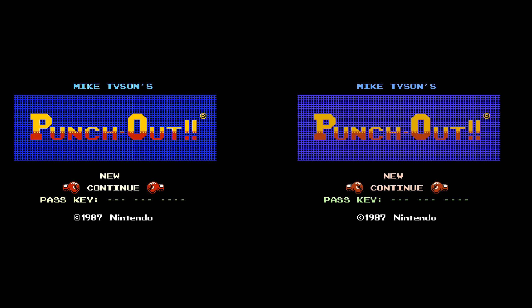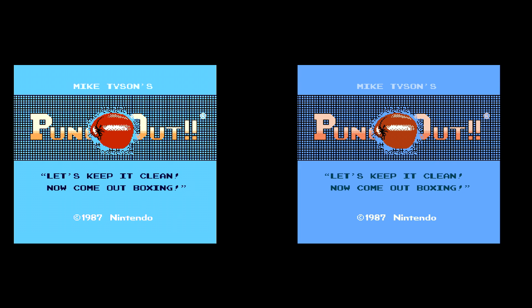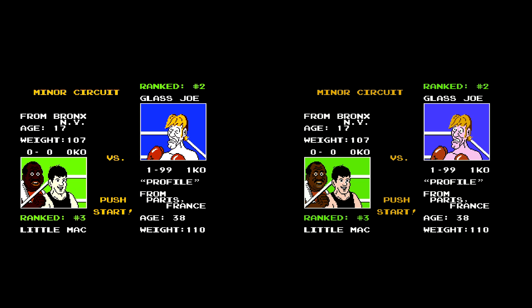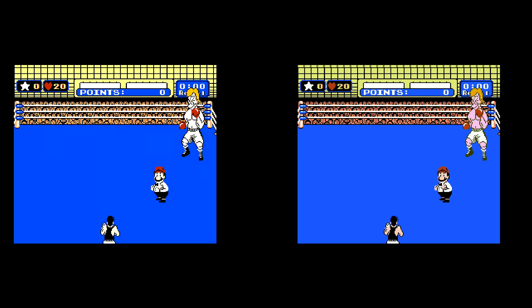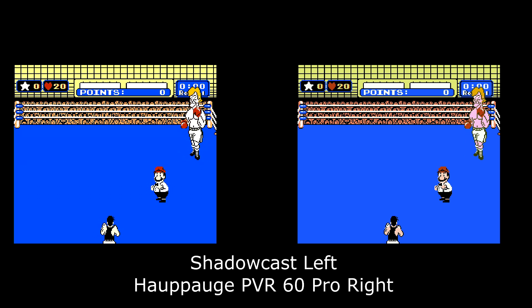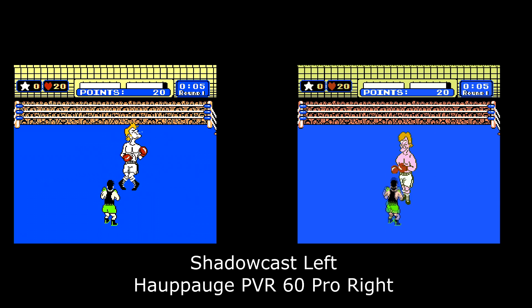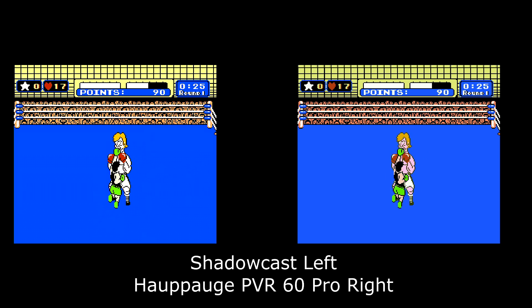We are now playing the HDMI modded NES. For this I'm actually recording twice — going through my Hapog PVR 60 Pro and also through the Shadowcast. Let's see what we can get in Mike Tyson's Punch-Out. I am capturing twice, so I don't know if that's going to have any negative impact on the overall quality. Here we go into round one. The main thing we're looking for is lag, latency, and delay. This is actually pretty good. Glass Joe is not the most difficult opponent, so there is that to keep in mind.